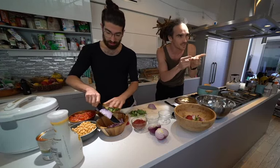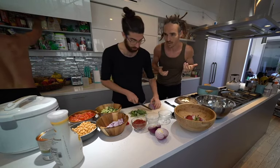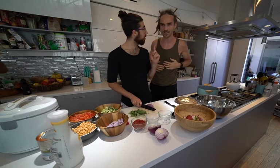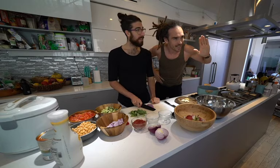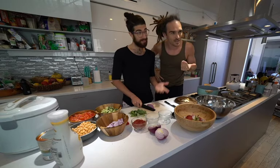We're live on Instagram, we're live on my YouTube channel. What's your name again? I'm Louis, in case you didn't know, this is also — you're Louis, but Louis, better known as Fish.